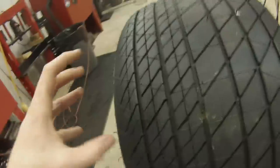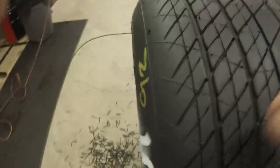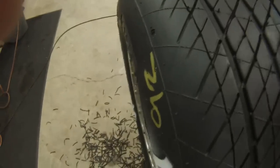Sometimes you get in a situation where you could bolt an 1100 on — the stickiest tire you could possibly get — and still not be soft enough at times. So what I'm trying to do here is maximize the tire. The grooving part is done, but I went through with a three, then came back with a two.